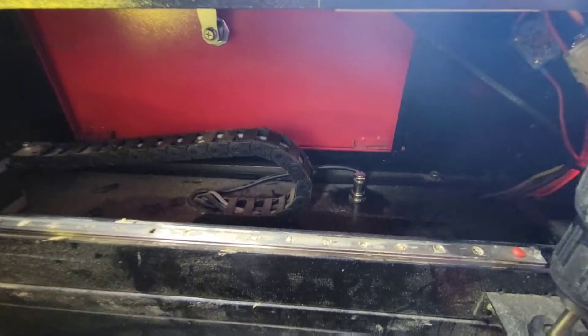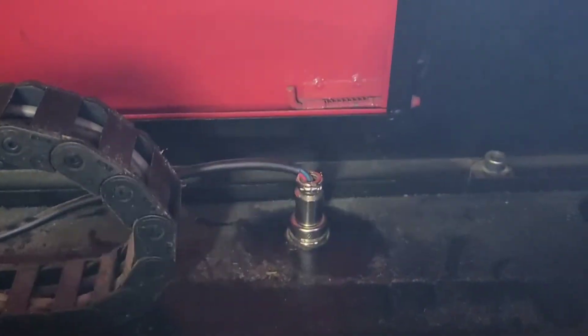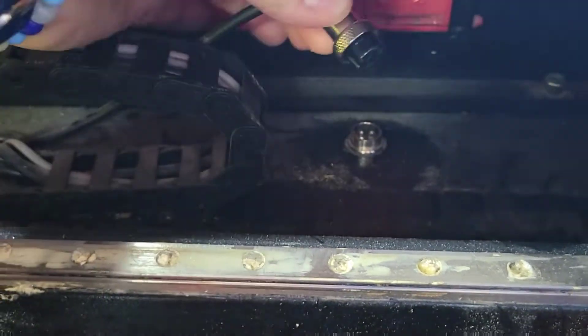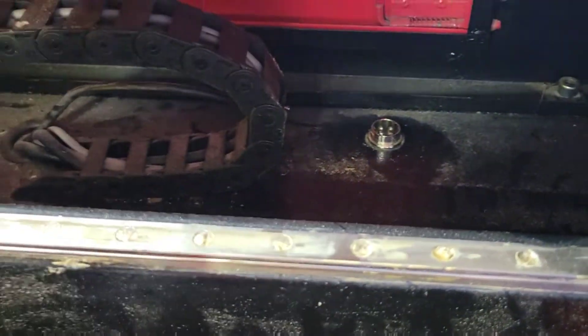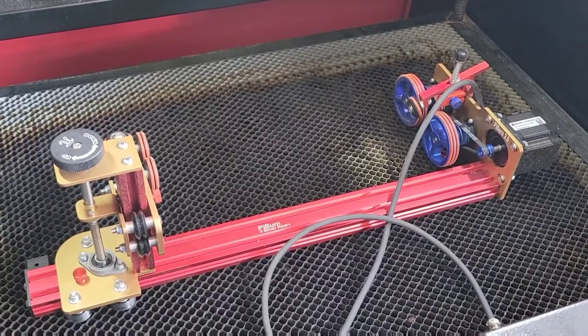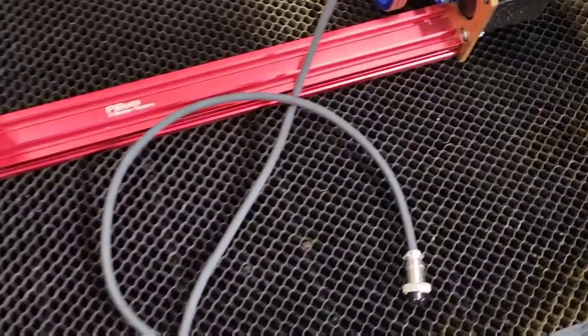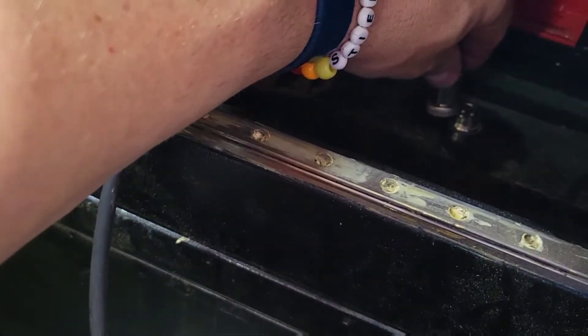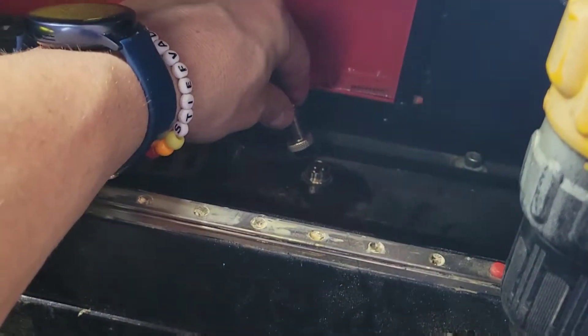Right back here you've got a connector, you've got a disconnect - unplug it. Then you take the cable on the High Burn rotary here and connect it back into that plug.